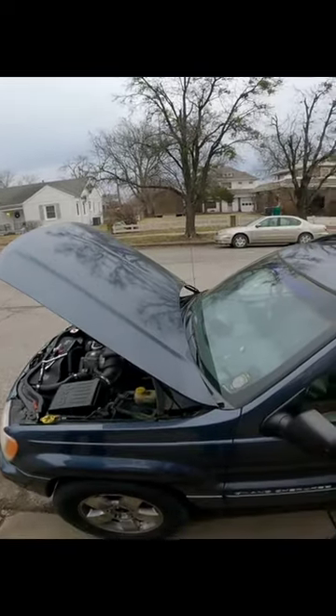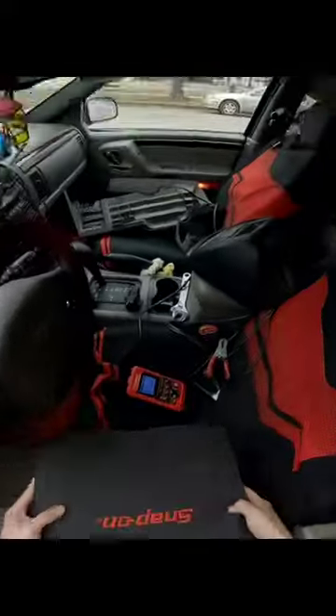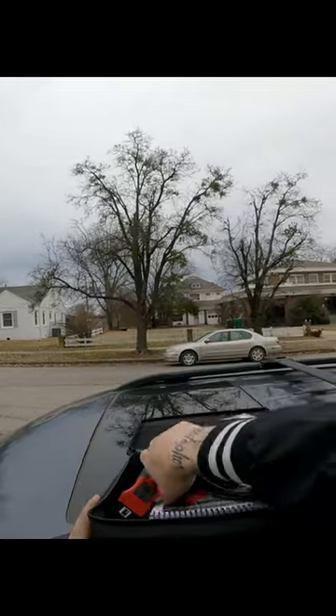Yeah, a lot of newer vehicles you can just pop that cover off and it's right there, but this thing is a bit tricky. Well, I've replaced just about everything — I've replaced the ignition right here, I've replaced the ECM, I've replaced all my stuff. I just don't know what else to do.